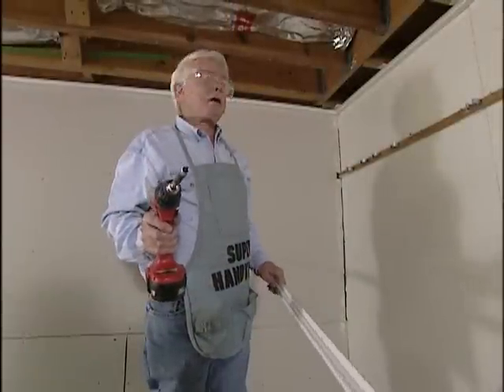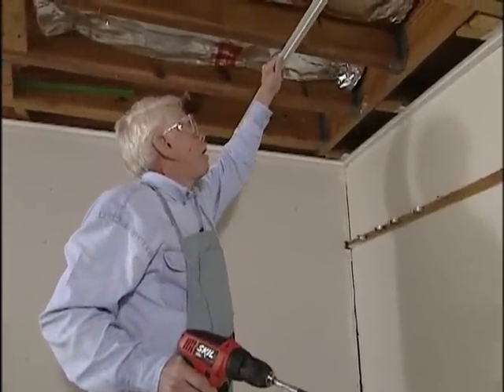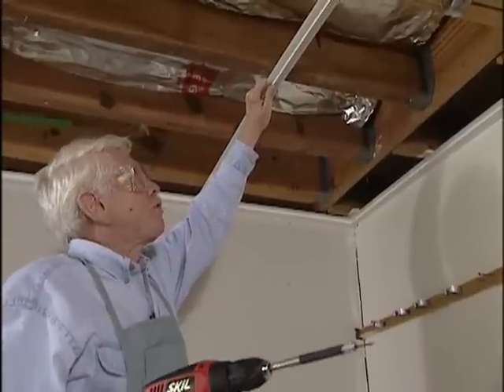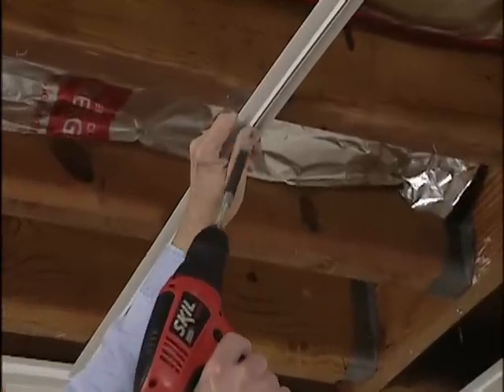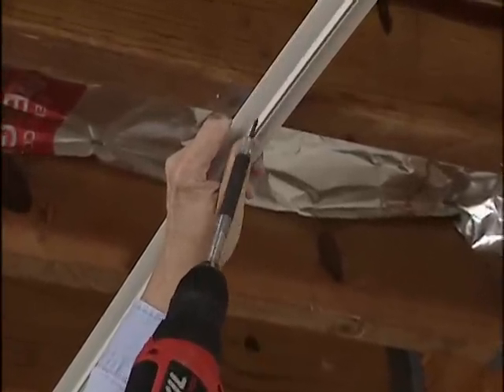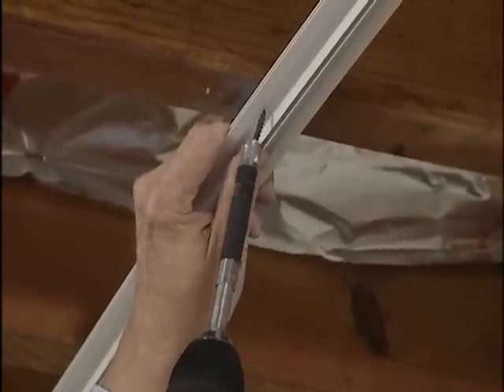To install our hanger strip, we slip it into the wall bracket and then line it up with the blue chalk line. Remember, we added three quarters of an inch when we struck our blue line — the reason being, if we had it at exactly two feet, we wouldn't be able to see the line. Now we've got a good shot at putting it right in place and being all lined up.